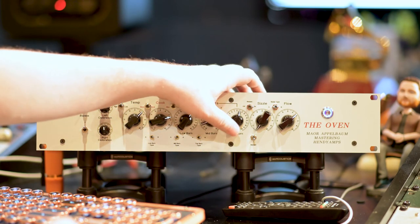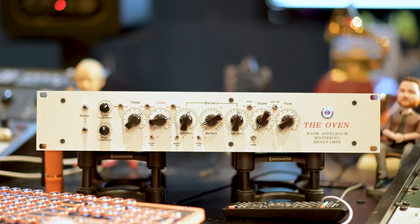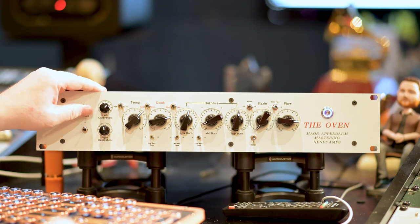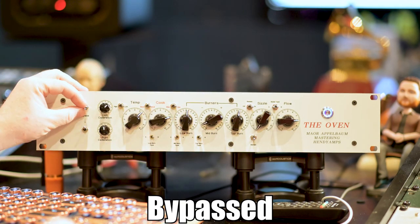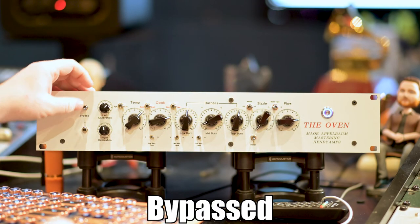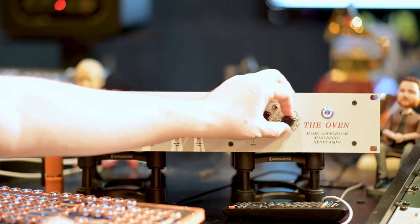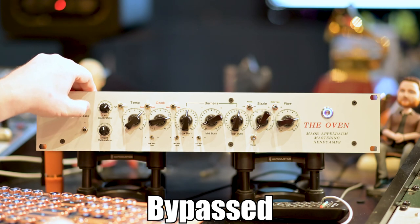If we wanted to go with a little more mid-scoop sound, maybe not as much high-end, a little tighter. Bass players should put this in their bass rig.